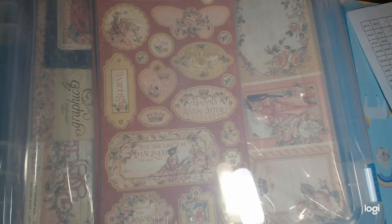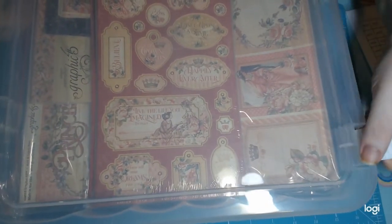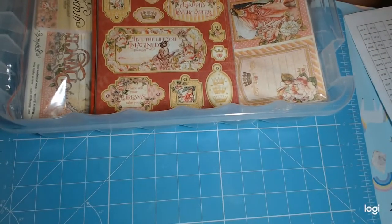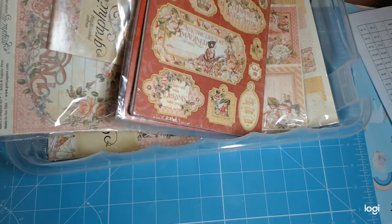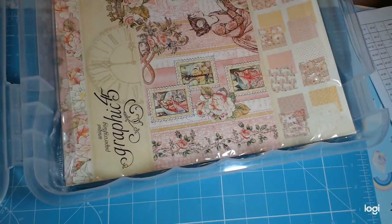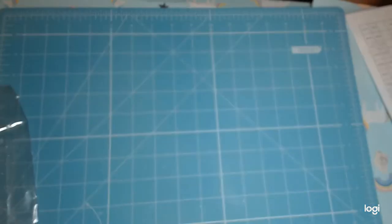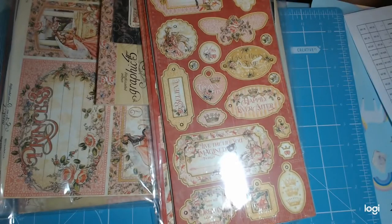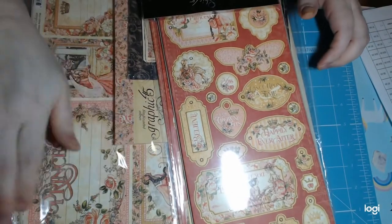I have just recently gotten a whole lot of these and been sorting my papers into them. This is the Graphic 45 Princess Collection — I wasn't going to do this, and then they had 25% off and I just had a moment where I could not stop myself from buying it. I'm going to do this as part of a new series on my channel called From Haul to the Last Scrap.